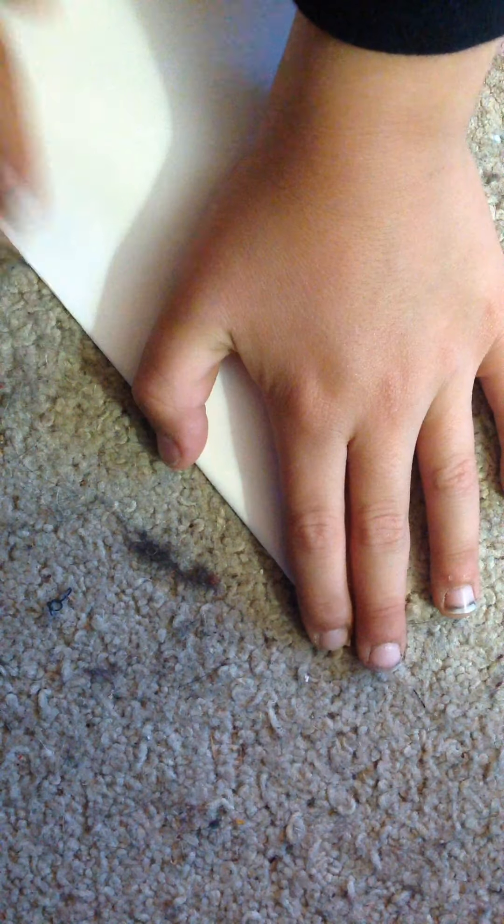Alright, so the first thing you want to do is take this corner and fold it. My thing is kind of blurry — you want it right about there. Okay, and then I'm going to unfold it and fold it down on the opposite side.